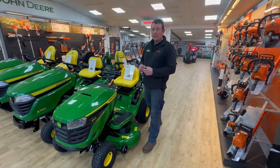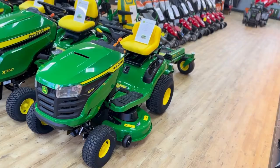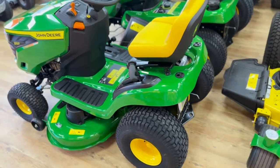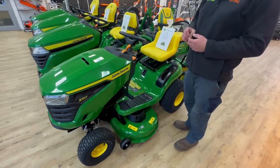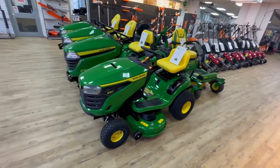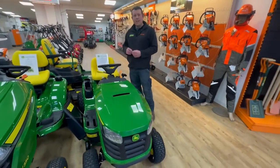Today we're going to look at the starting range in the John Deere, which is the X107. The X107 is a small compact little tractor, very useful for your home use and garden. It'll cut up to about an acre comfortably.